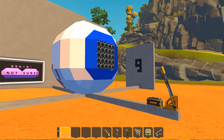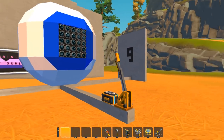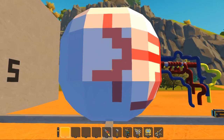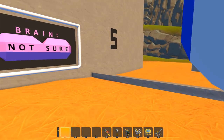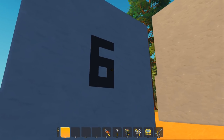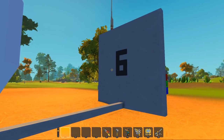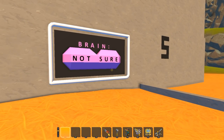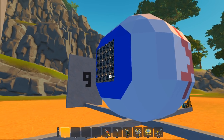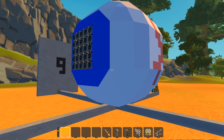Over here you can see we actually have a giant eyeball — you can see all the optic nerves and the blood and everything. This is a giant eyeball. And here is our brain. You might have noticed that there is a number six over here, a number five over there, and a number nine over here.